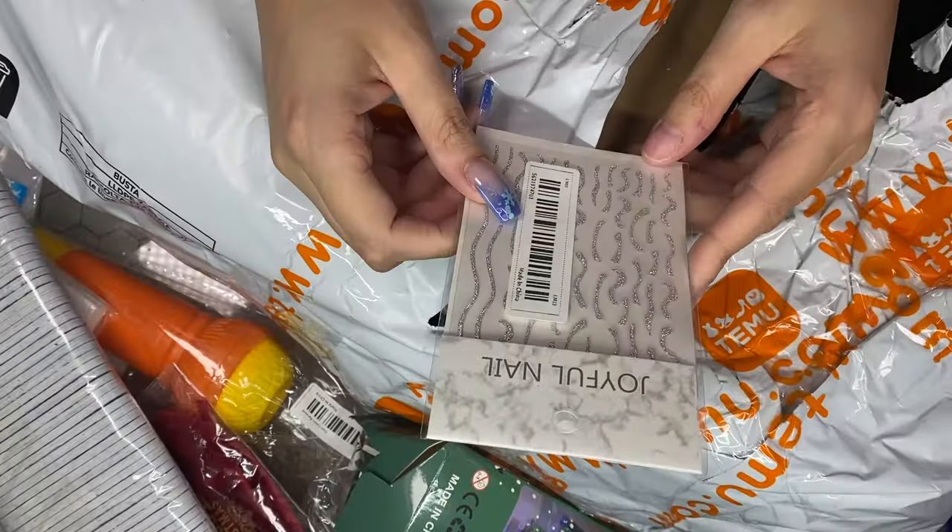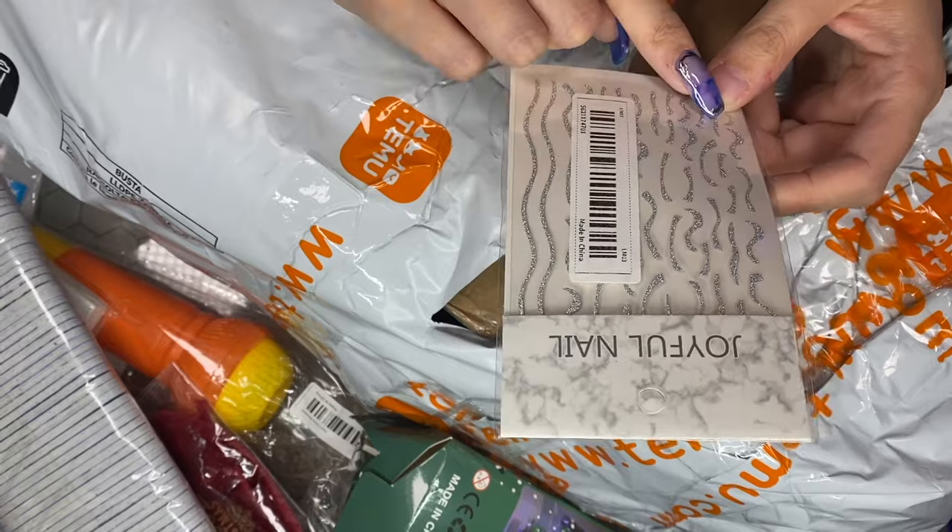I got some nail stickers because they looked really cute — I don't know if they're the flash reflective ones but I'll try those out and we'll see. Now this — I'm not sure what it is. I got a few items that were kind of like polish stands and racks and things like that just for organizing, so we'll get them out and build them in a little while.